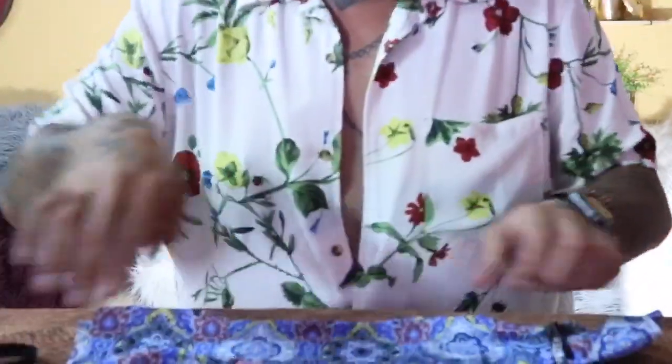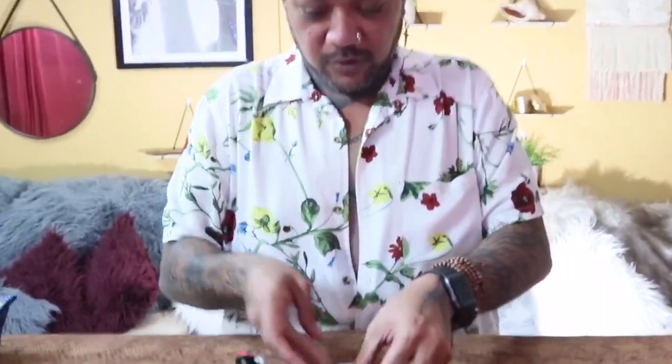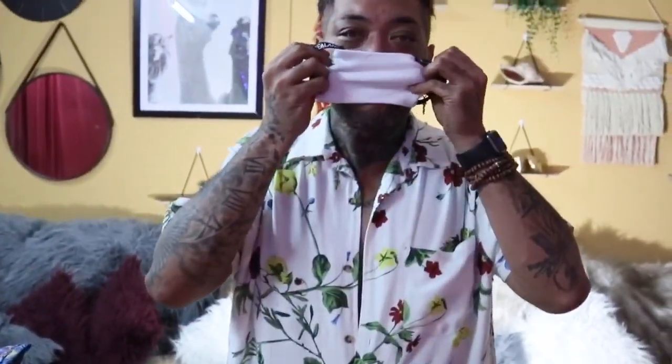Look at that, guys! What do you reckon — does it look good? That's pretty cool, guys. That's with the material bandana. Let's try with the sock — I've seen someone do it with a sock as well. Oh, that's gonna fit around me — just put it on the edge. I feel my socks are too small. There it is, guys! What do you reckon? I think it's a pass, I think it's a pass, guys.